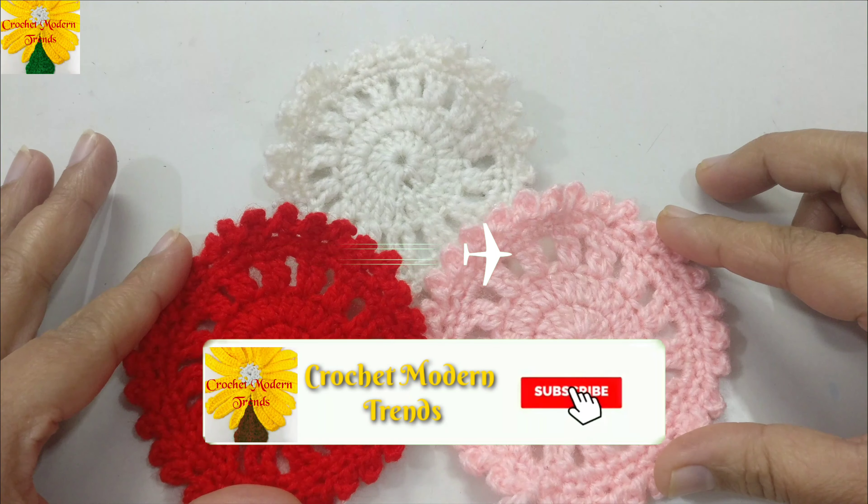First we have to pick up the tail of the yarn, make a loop, insert the hook and pull through to make a slip knot. Now wrap the yarn on your hook, pull through, pull through, pull through, and pull through — these are four chains. We have to go back to the first one, insert the hook in, pull through. There are two loops on the hook, pull through both loops to join the ring with a slip stitch.